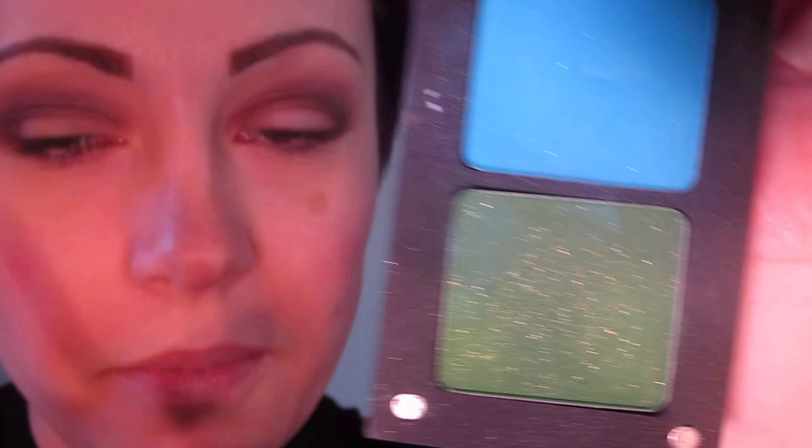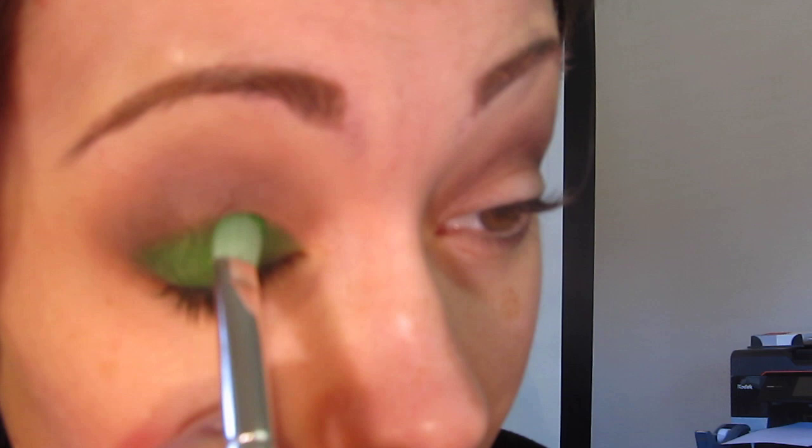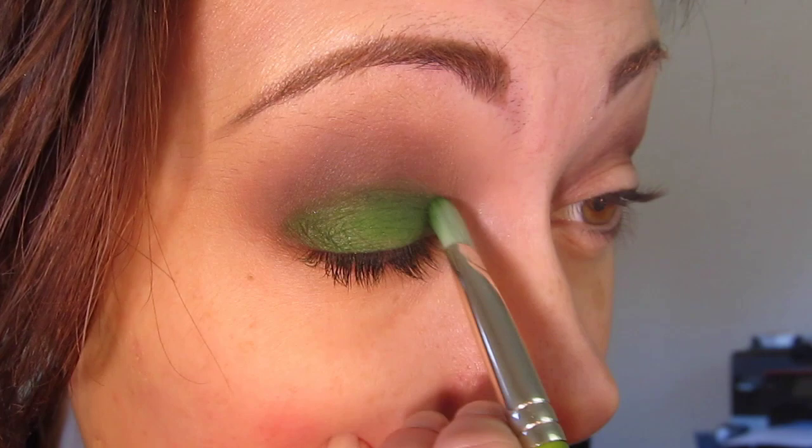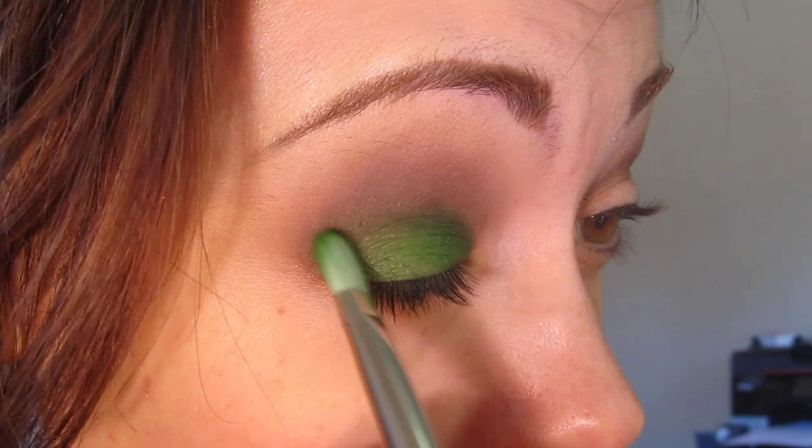I'm going to take Inglot's number 58AMC and the Dullium Tools number 777, which is just a flat, stiff shader brush. I'm going to go ahead and pack this all over the eyelid. You could use some form of a green base if you want, just to get it to adhere better. I kind of like the realness of packing the shadow directly over the primer — I like the way it blends out. Then I'm just going to go over the edge of the socket line.